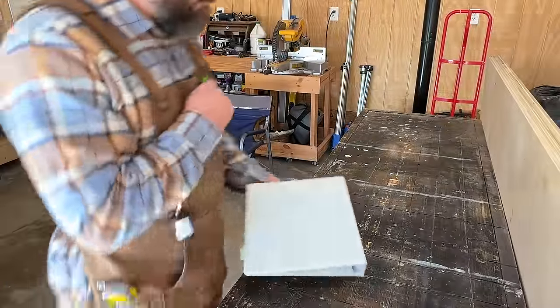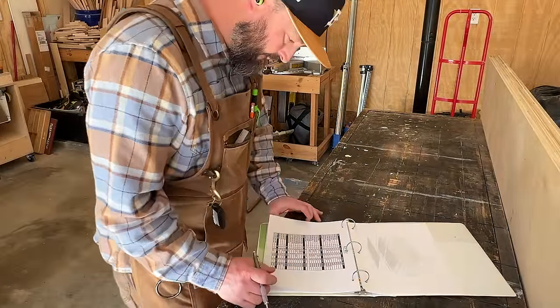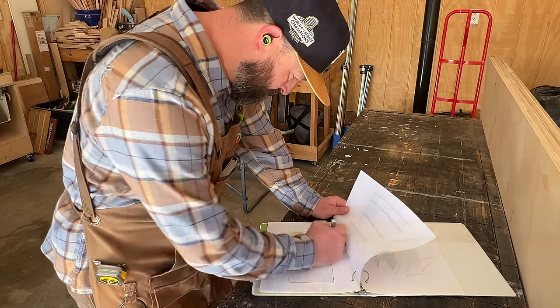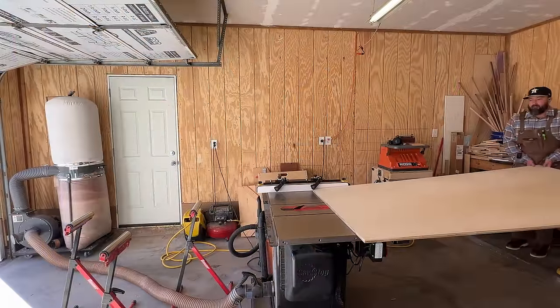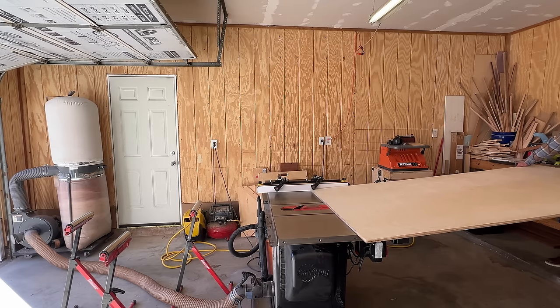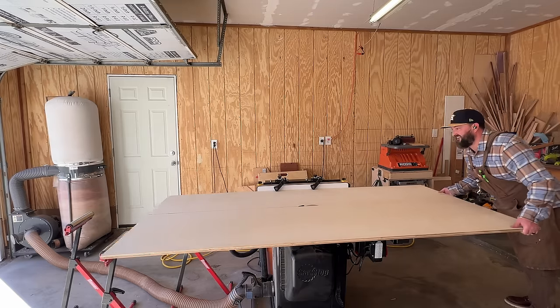All right, so obviously I'm not Jason Hibbs from Bourbon Moth — I'm Christopher Garza from Oil City Woodworks. But I did buy the set of plans that you see me looking at here from Bourbon Moth, and he used the plans he put together as well as his video about the same table he built in order to build this version. I just wanted to make this video to show my process of how I went about building the table that he designed.